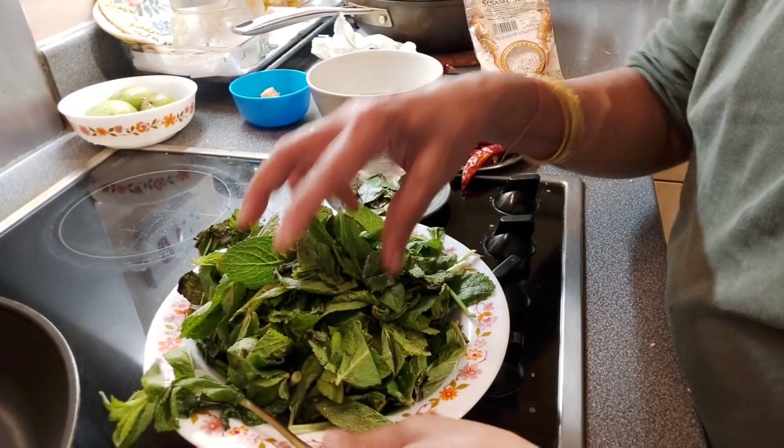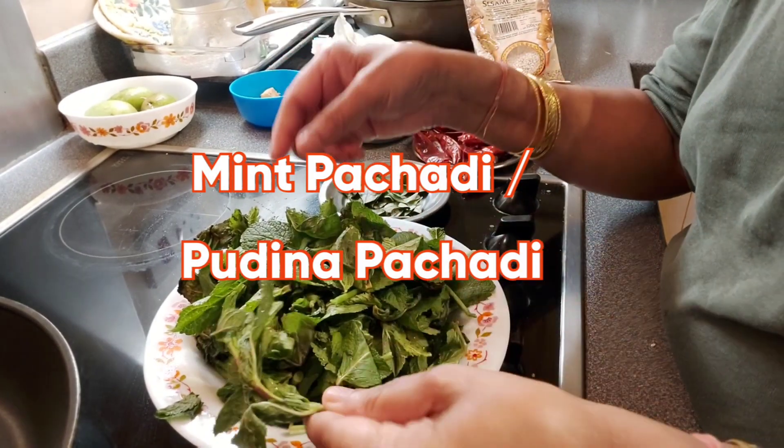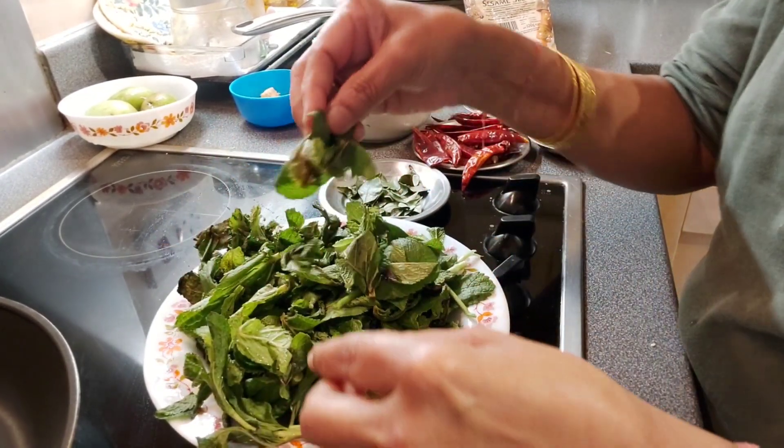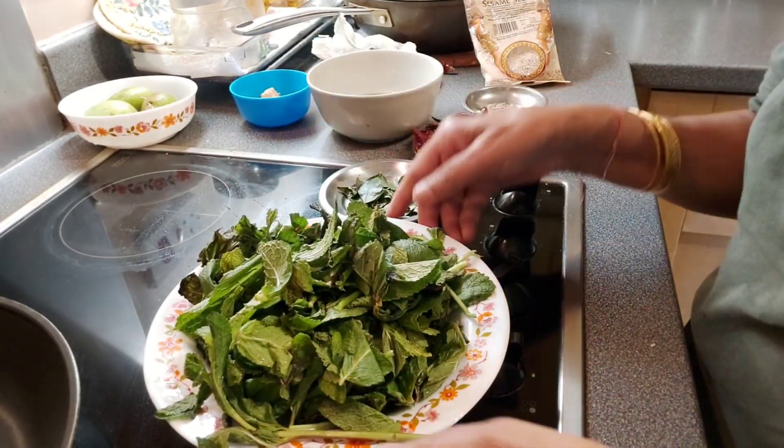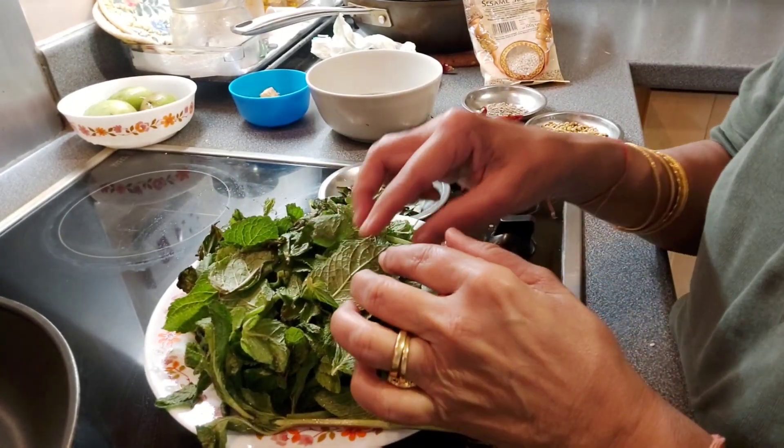Hi friends, I am making mint pachadi today. You can make mint chutney or pachadi with mint — there are so many varieties. Today I am going to make this pachadi, and this pachadi has a longer shelf life.